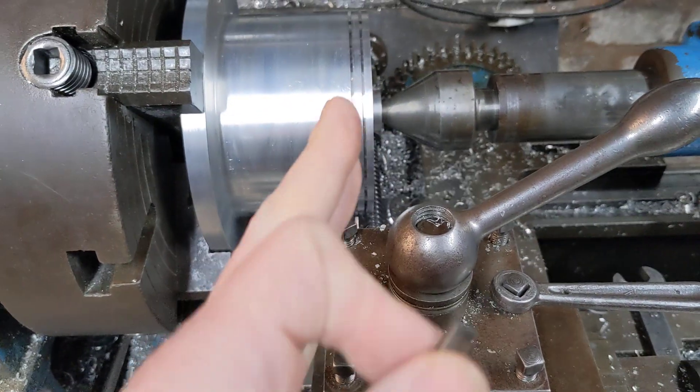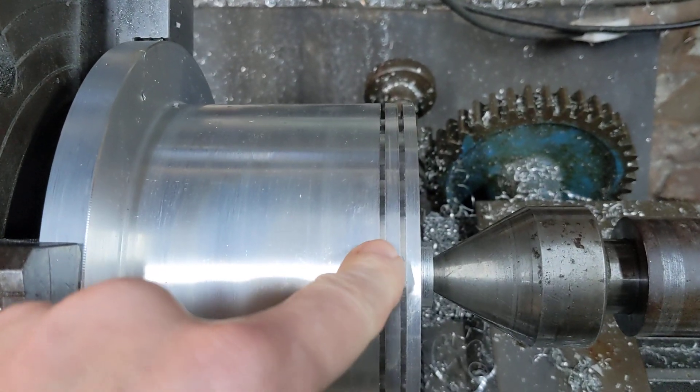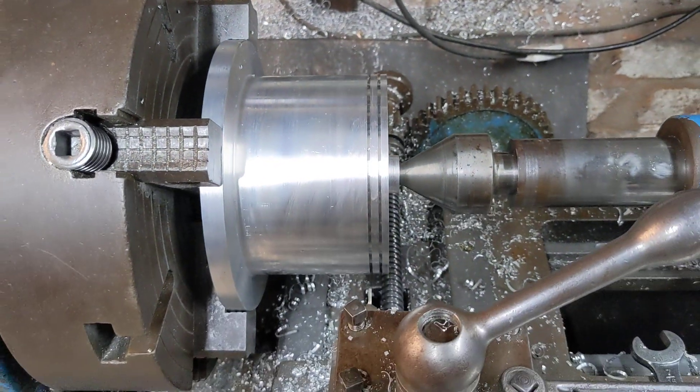The next job is to set everything up so we can go in at five degrees on either side, and not make the grooves too wide, so that the ring fits in there just as nicely as it fits in the original piston behind me.